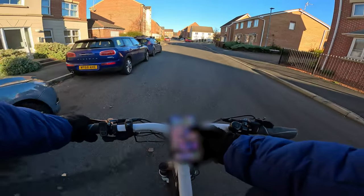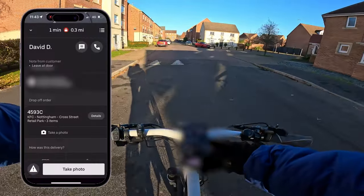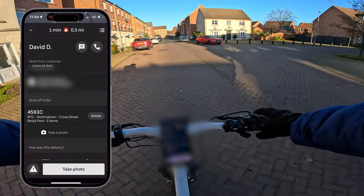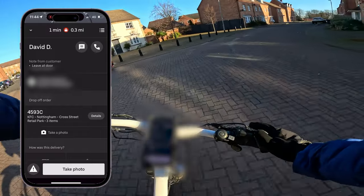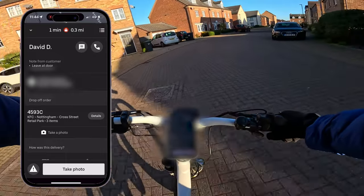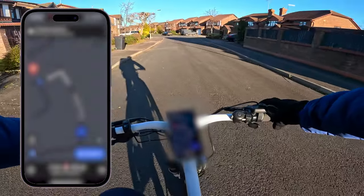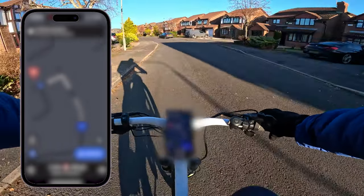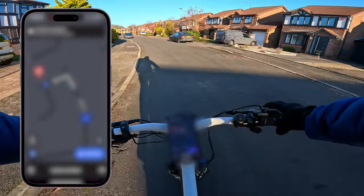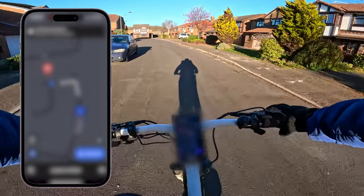I like to check if there's any customer notes on the order, so I switch over to the Uber driver app and check. There are no notes on this delivery — it says 'leave at door' but that's just a default setting; most people come to the door. At this point it's easier to use the Uber driver app to find the customer's location, as it's a little more accurate than Google Maps in terms of the pin location of the house.